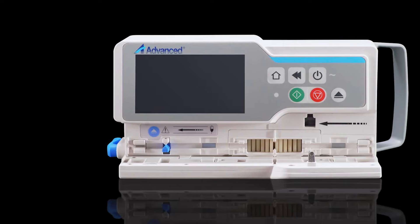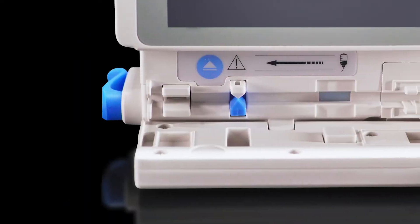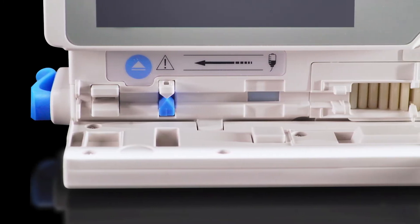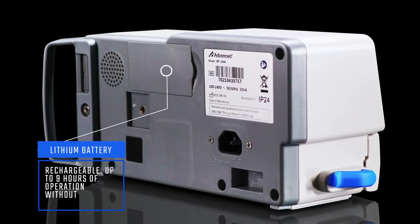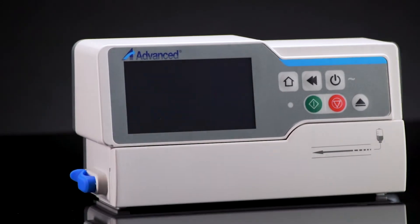The IP200 Advanced is an open device where sets or universal intravenous infusion sets of the most recognized brands can be used. Additionally, it has a rechargeable lithium battery that offers up to 9 hours of operation without electricity.